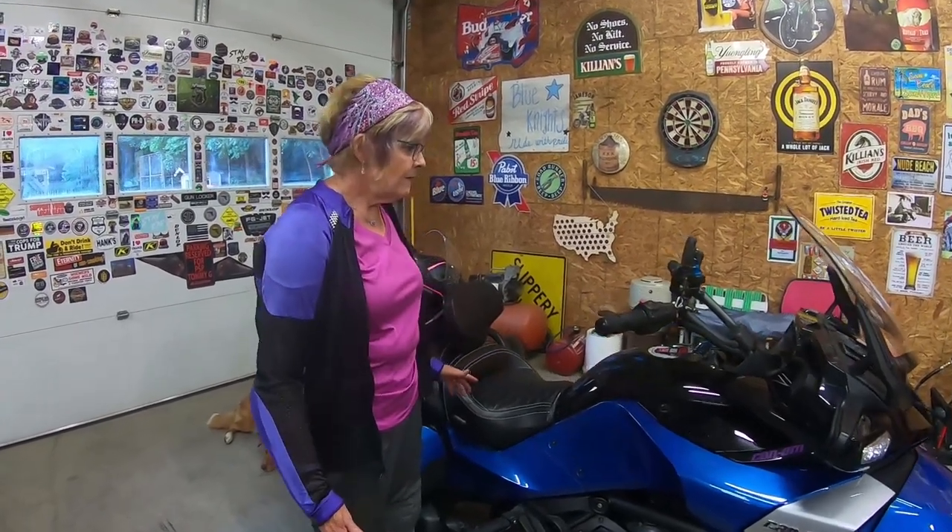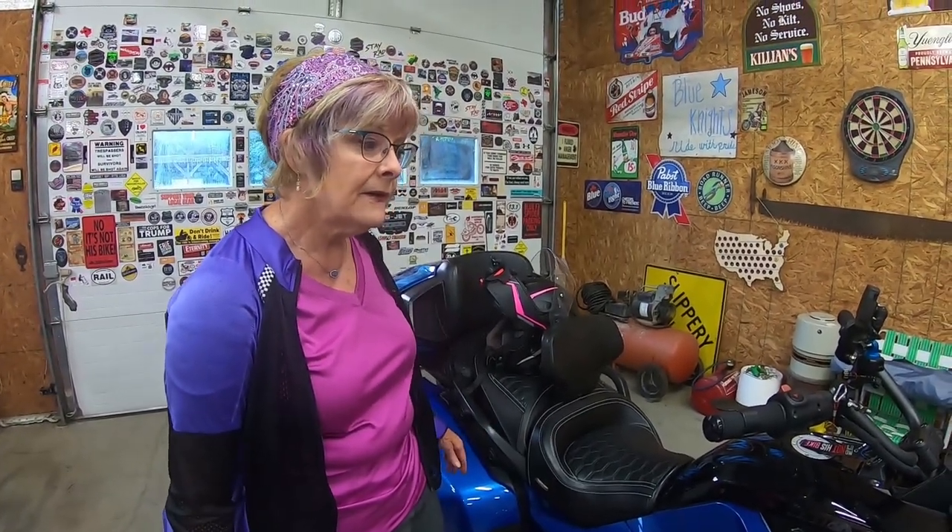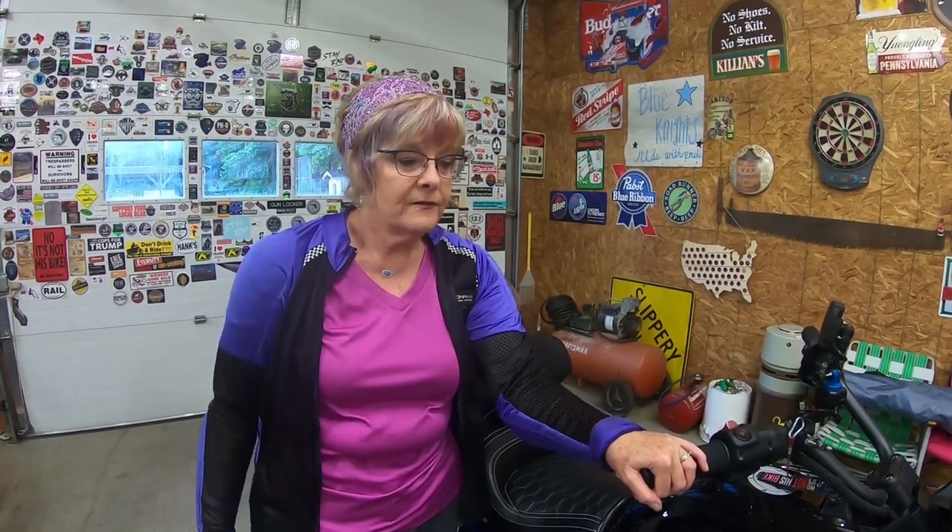I want to show you some of the storage capacity of my 2018 Can-Am Spider F3 Limited. Now, just like other motorcycles, different Can-Ams hold different amounts. The Limited and maybe the RT Limited are the two top dogs. On paper, this one holds 36.5 gallons. Compare that to Tommy G's 2018 Harley Ultra Limited — he's got about six and a half gallons less than I do.